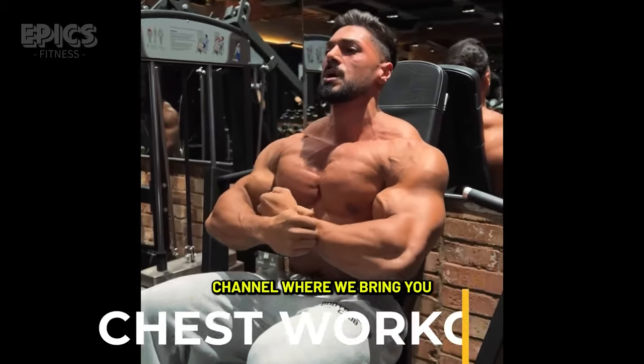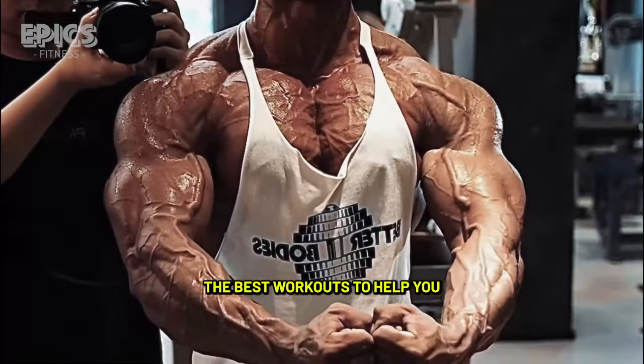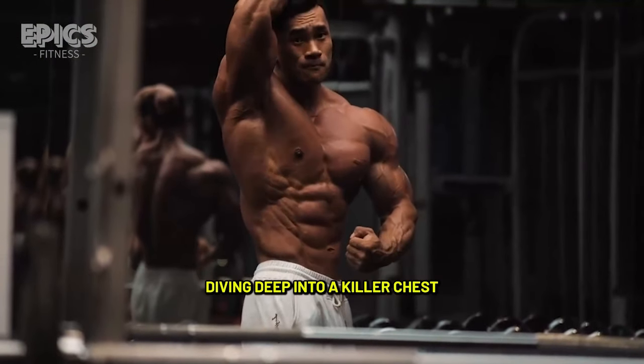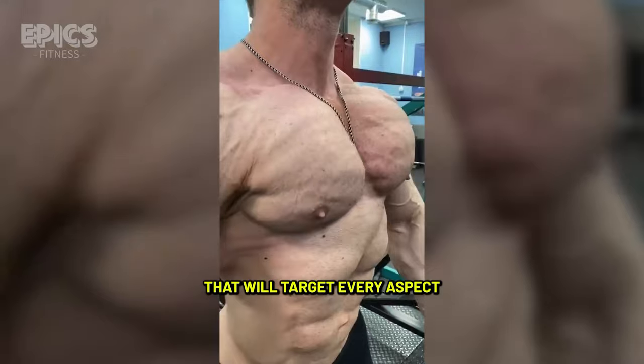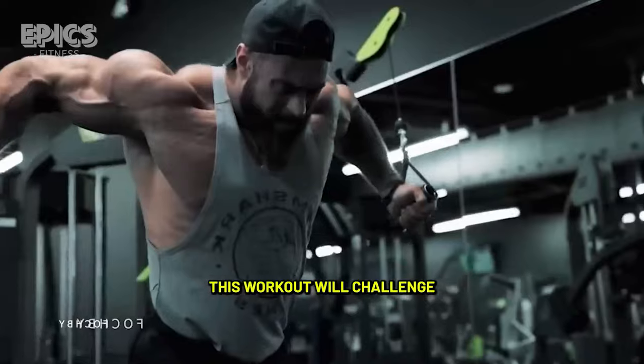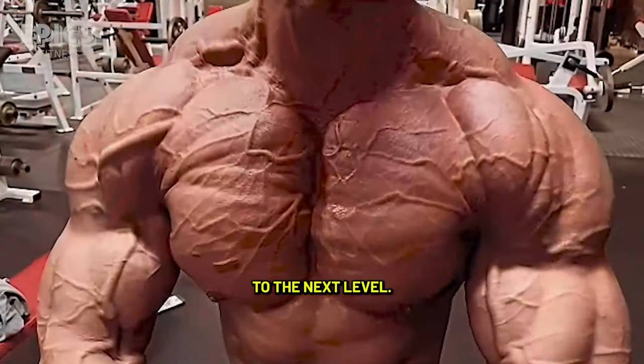Welcome back to Epic Fitness, the channel where we bring you the best workouts to help you sculpt your dream physique. In today's video, we're diving deep into a killer chest workout routine that will target every aspect of your chest muscles. Whether you're a beginner or a seasoned lifter, this workout will challenge you and take your chest gains to the next level.